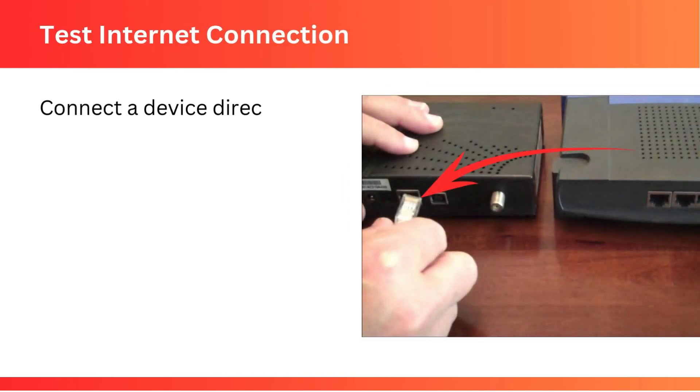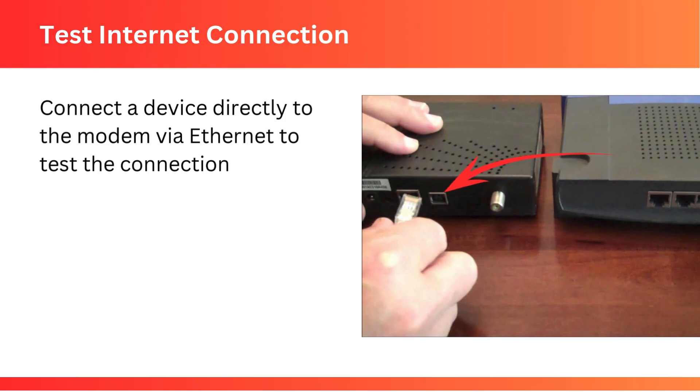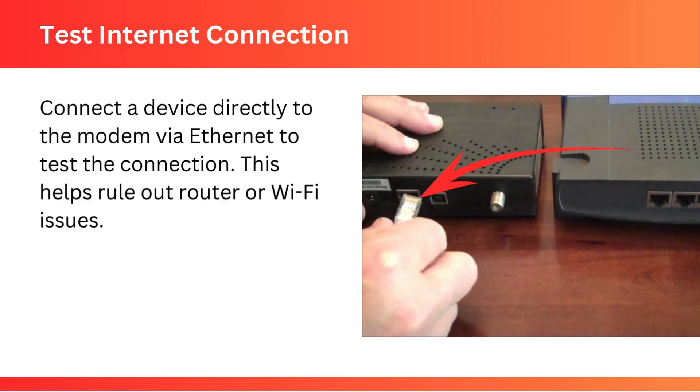Test Internet Connection: connect a device directly to the modem via ethernet to test the connection. This helps rule out router or Wi-Fi issues.